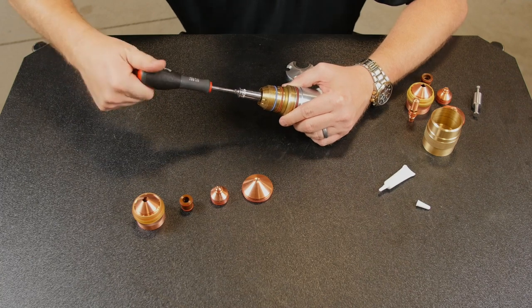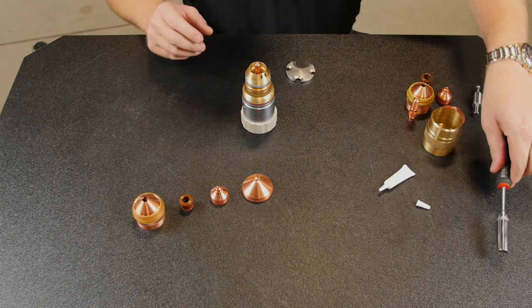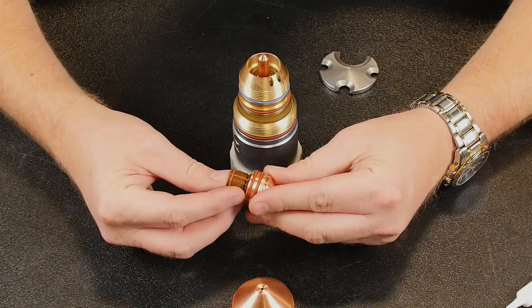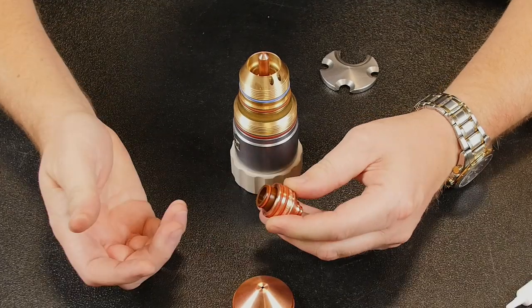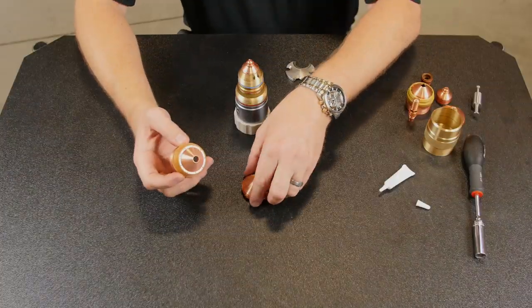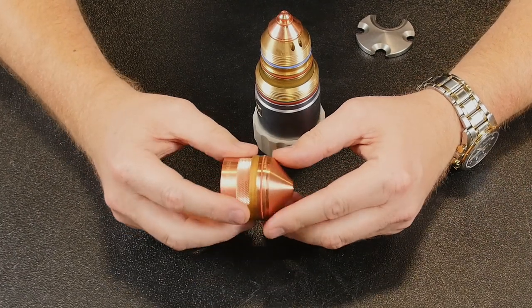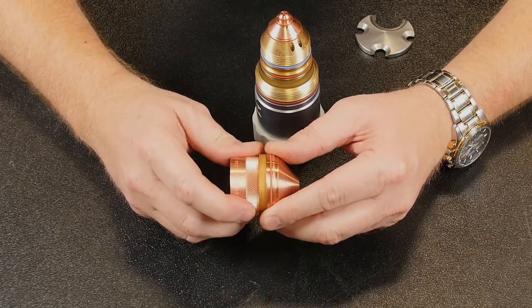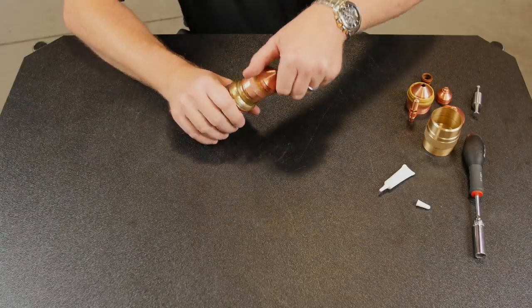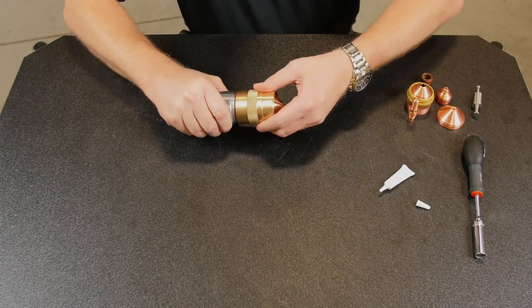Now take the installation tool and turn it clockwise just until it stops — no need to over-tighten. Next is the nozzle and swirl ring assembly, which once the O-rings are lubricated should just slide into one another and again until it stops. Then you're able to push that assembly into the torch. Next is the shield cap and inner retaining cap — you always want to put the shield cap onto the inner retaining cap isolator first. It also helps to slightly rotate just to make sure that you've got a proper seating around the isolator. Then just thread it onto the torch. And we have the outer retaining cap to hold everything in place.